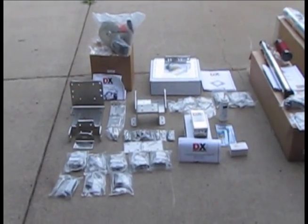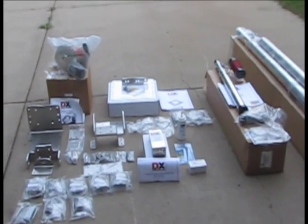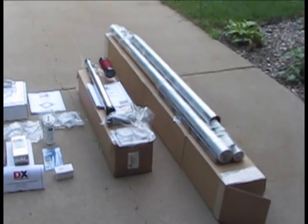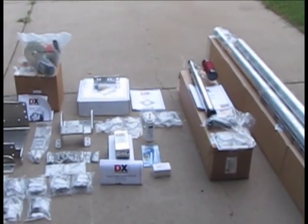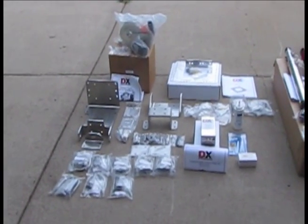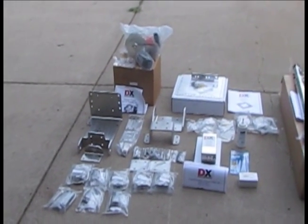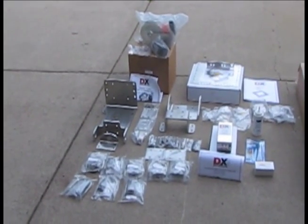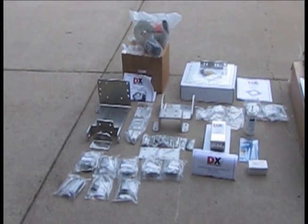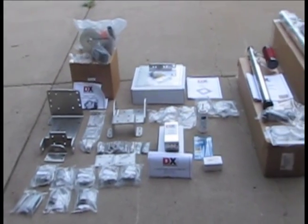Here we are with everything out of the box. It came in several — four boxes actually. And it came with a lifetime supply of bubble wrap; it was packed quite well. All of the components, nuts and bolts, washers, and hardware are in little heat-sealed pouches, so it's nicely organized.